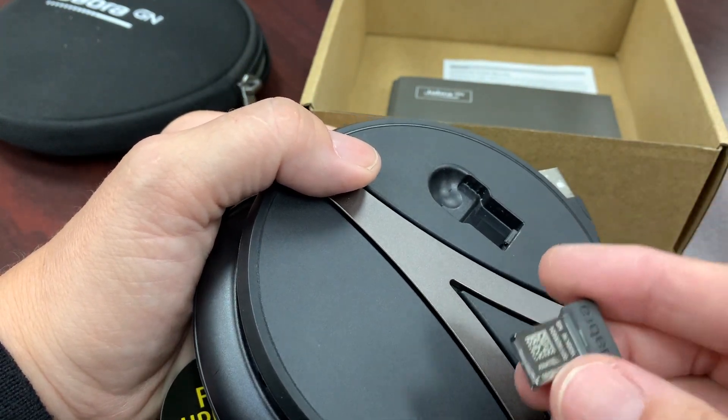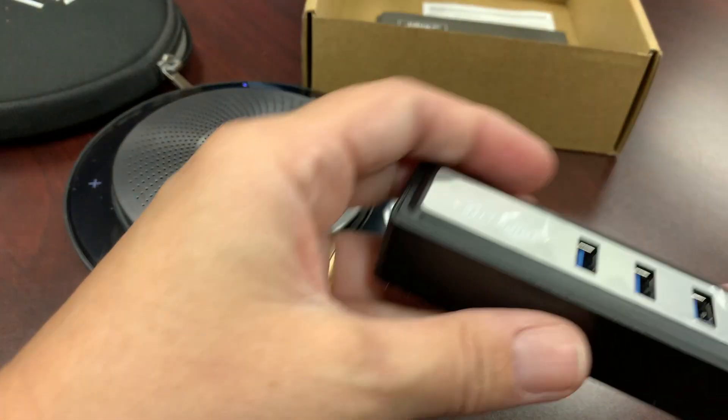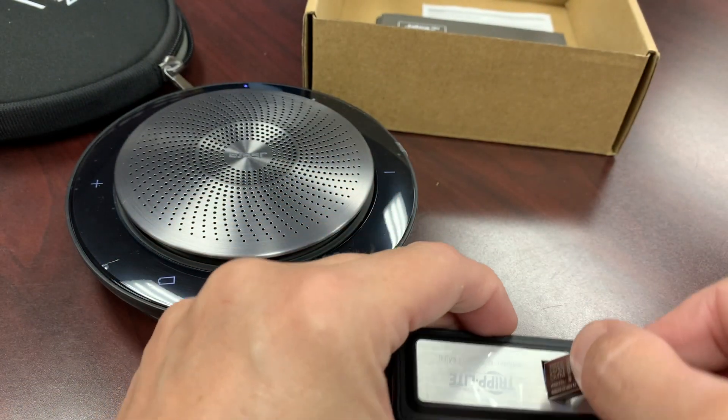I'm going to take my little nib and insert it into my USB hub — pop it in there.